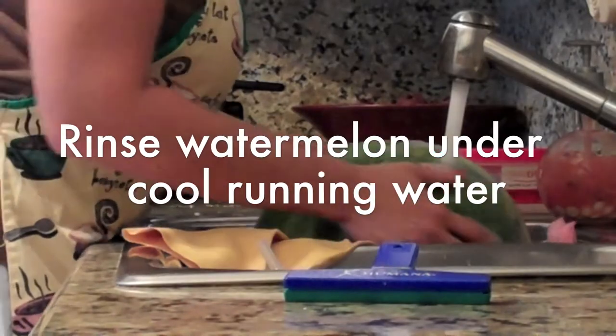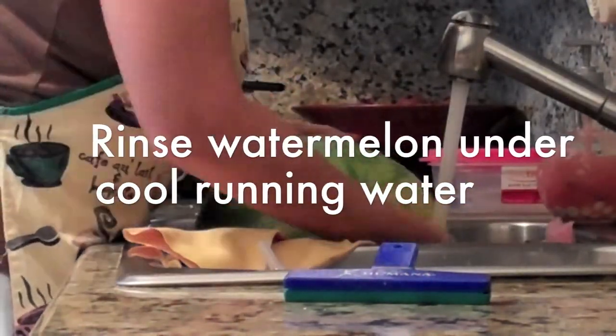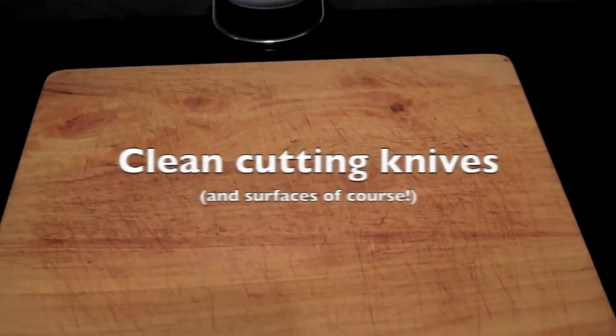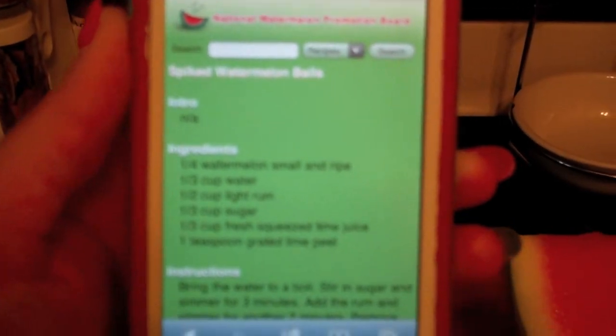Before you begin this recipe, please be sure that you have rinsed your watermelon off under cool running water and that you have clean cutting surfaces and cutting utensils. I am going to get the necessary items to make spiked watermelon balls.